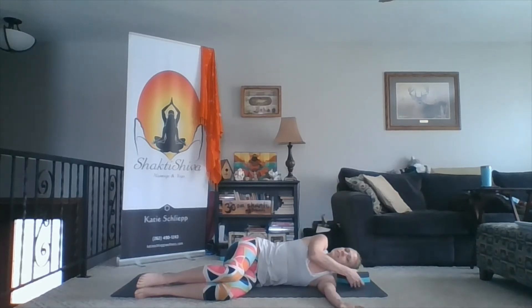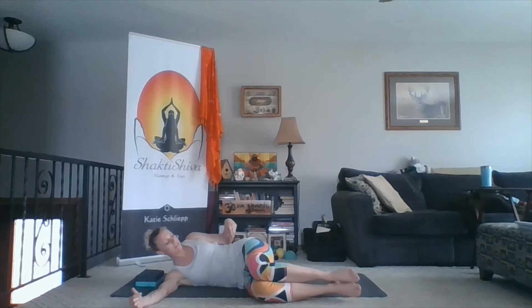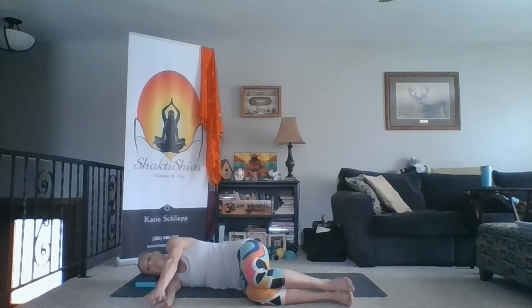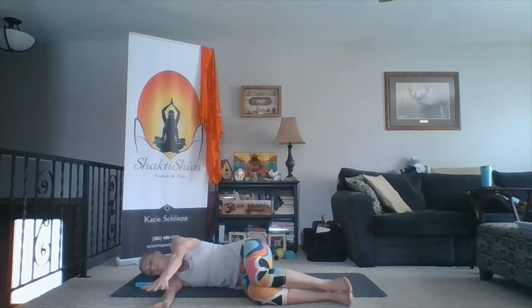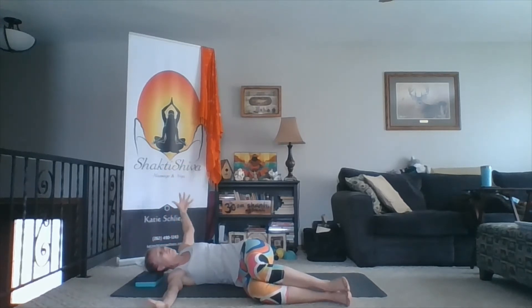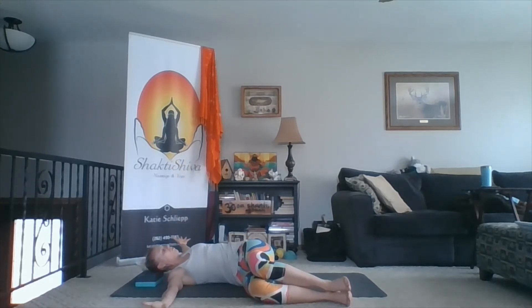Now we're going to do the same exact thing on the second side. Roll on to your right side — I'm just going to flip so I'm still facing you. If you'd like a pillow or a block to support the head, make sure the hips are at 90 degrees, the knees are at 90 degrees. The right hand is directly out from the shoulder and the left hand's on top. Inhale, open up into your twist. Exhale, hands back together. A few more times.